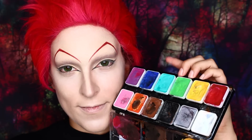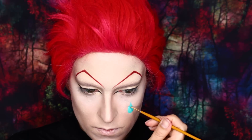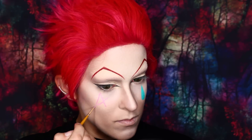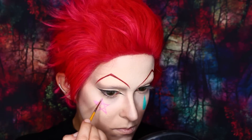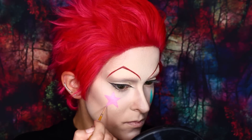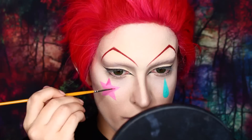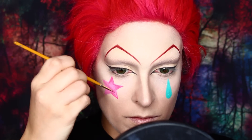Now I'm using some face paint for the shapes on his face. The colors change depending on what reference you're using, but I'm using a light blue for the teardrop, then a light pink for the star. You can map out the star by connecting the edges — that makes it easier to draw it in. Then fill it in to make it easier to see if it's lopsided. Mine was a little bit, but nothing that a little tweaking can't fix. The color of the star wasn't quite right, so I used a more magenta gel liner over the face paint. I prefer to go in with the face paint first because it's easier to draw out shapes with face paint than with a gel liner.